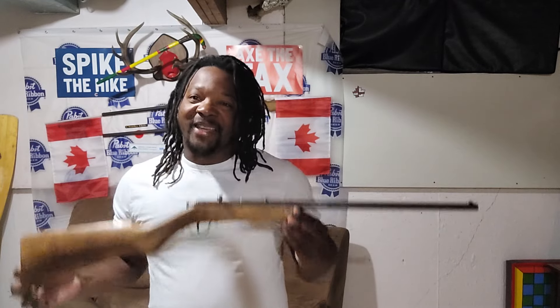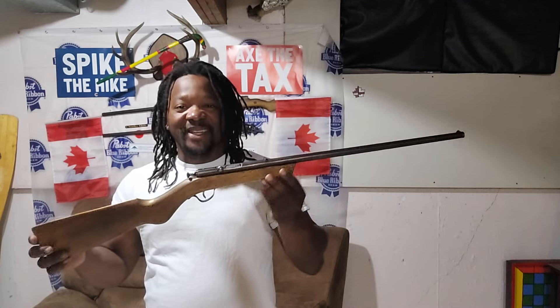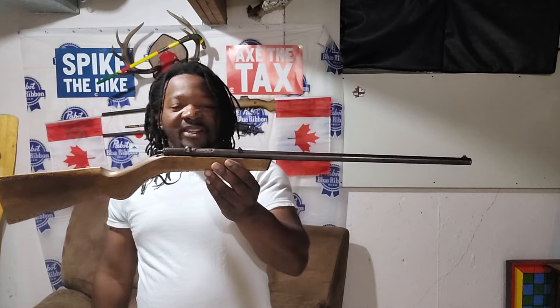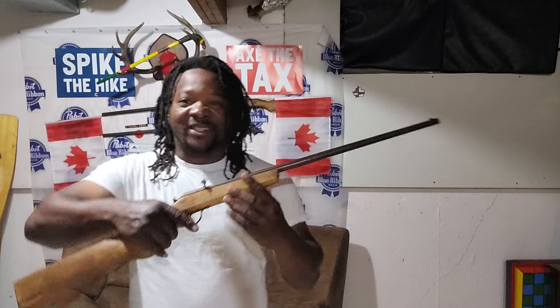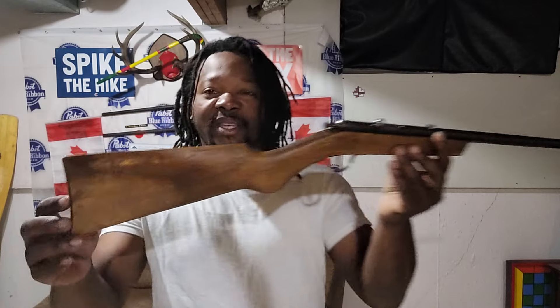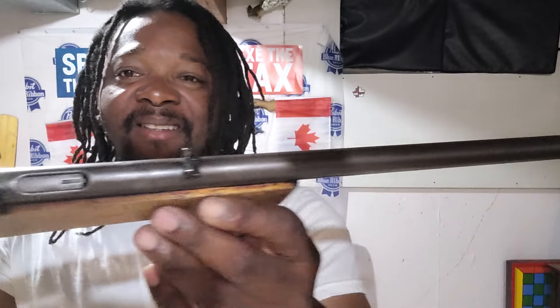I took it home and showed it to my son and he really really liked it because this one is really short and it weighs a little bit over three pounds. So you can take this out in the woods maybe to get a rabbit or maybe a bird — this thing is nice and light to walk around with. Look at the condition of this right here, even the bluing on there is still nice.